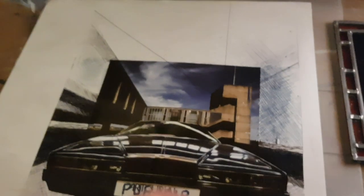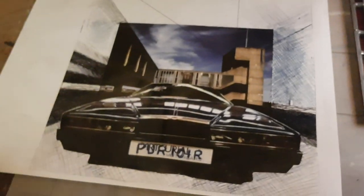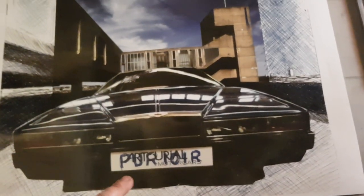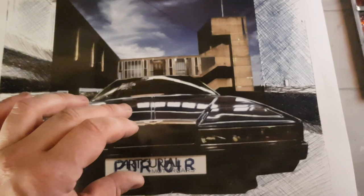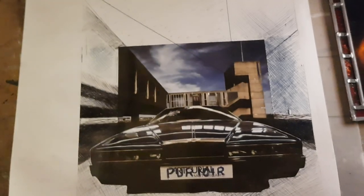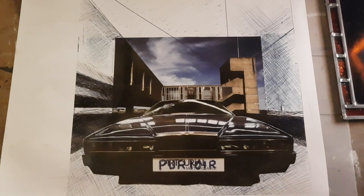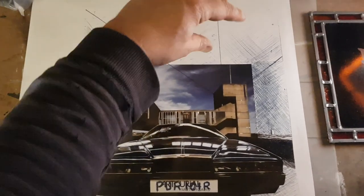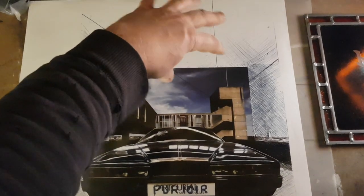I'm really looking forward to doing this. This is going to be silver, and I'm going to rework it. I've got loads of photos of Power 101R, which I'm basing the car on. So I've extended it — I'll rework this area.